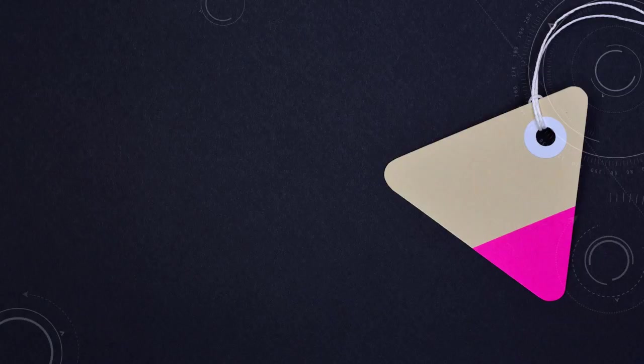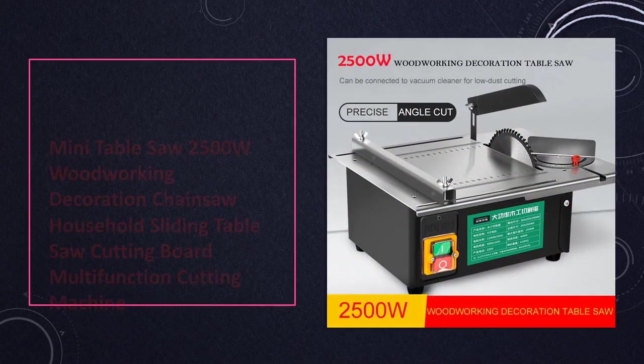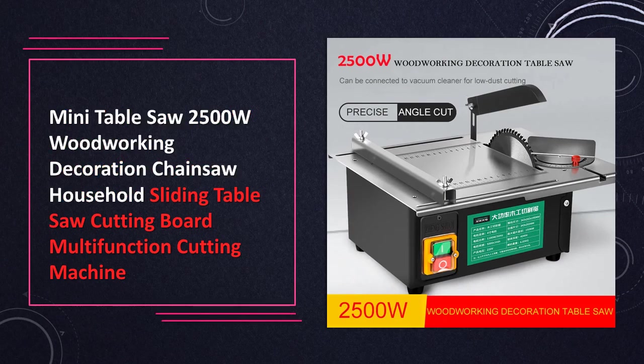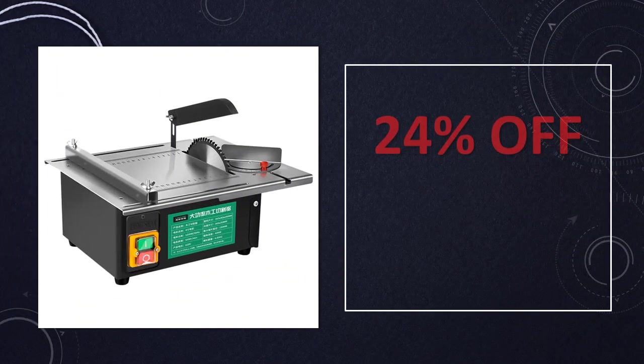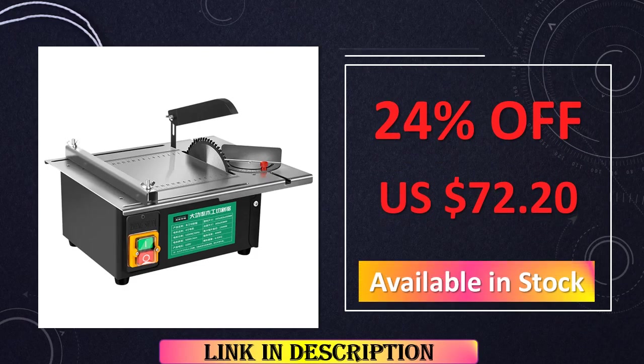At number 2: the 2500W Mini Table Saw Woodworking Chainsaw Cutting Machine. With a powerful 2500W motor, this mini table saw is a chainsaw-style cutting machine designed for woodworking and decoration purposes. Its sliding table and multifunctional capabilities make it a versatile tool for those working on intricate and precise cutting tasks.